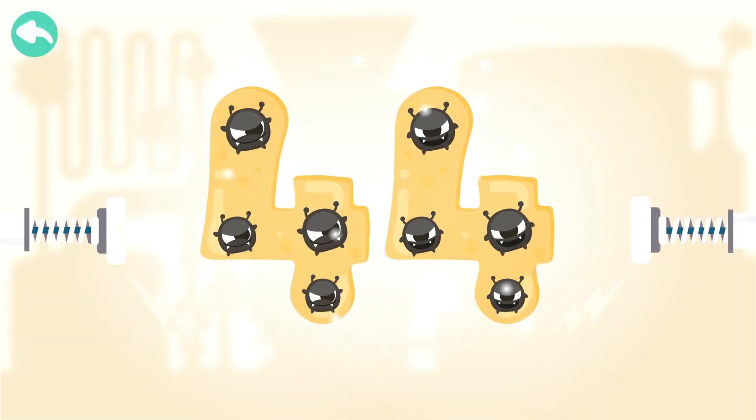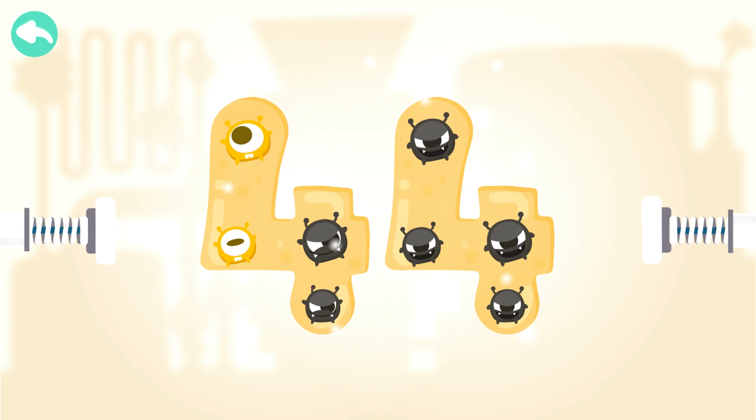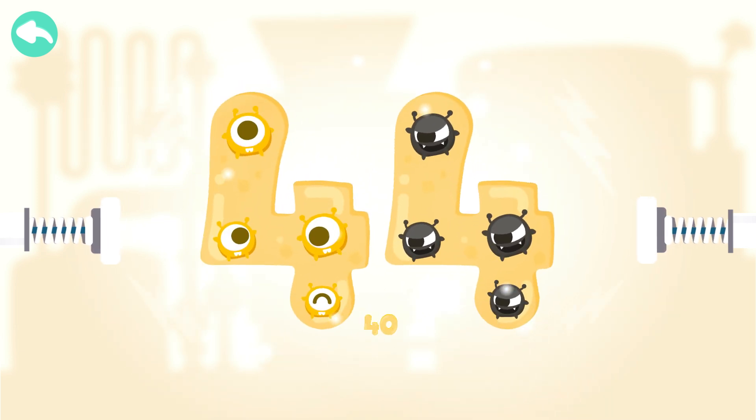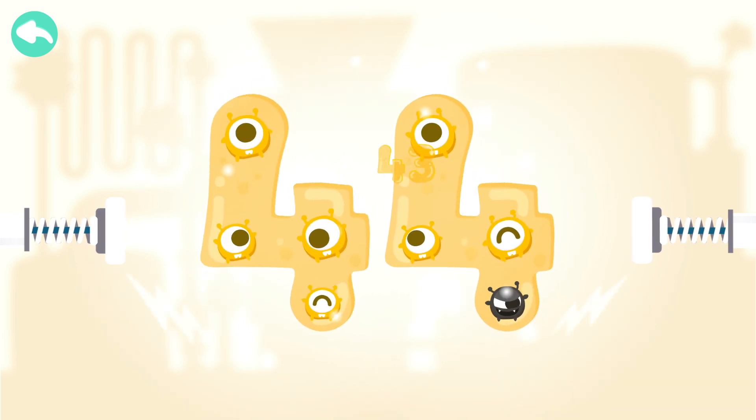Touch the dark box to cure the number. 10, 20, 30, 40, 41, 42, 43, 44.